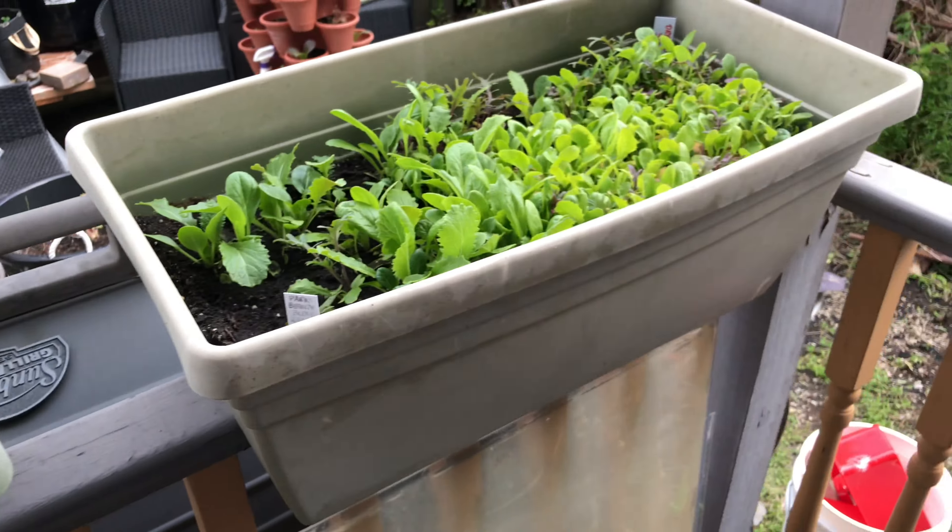One last thing — it's not something I'm growing, but it's growing and I've got to share it. This is the view out my back kitchen window. Every year I just love this view — that color gets me every time.